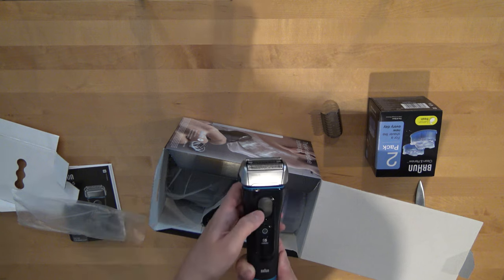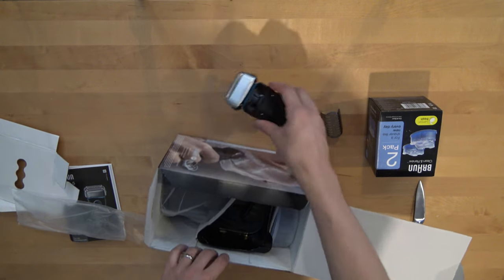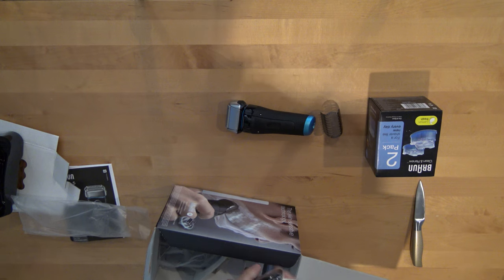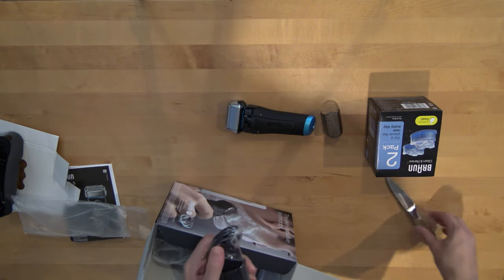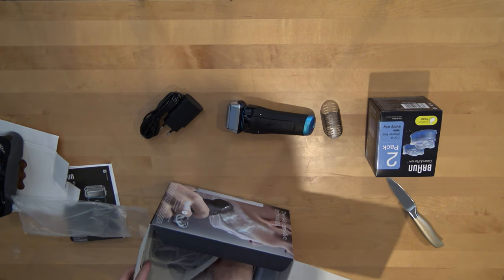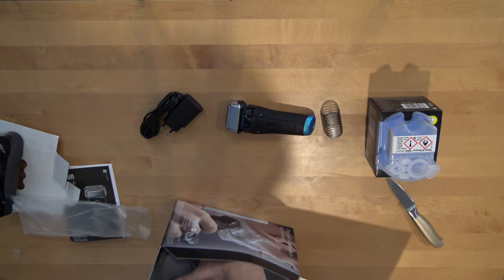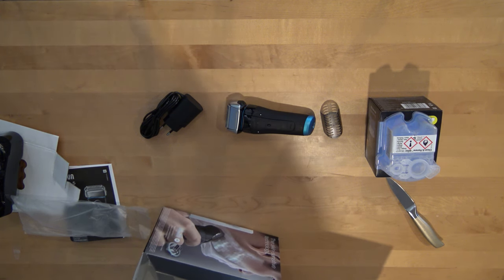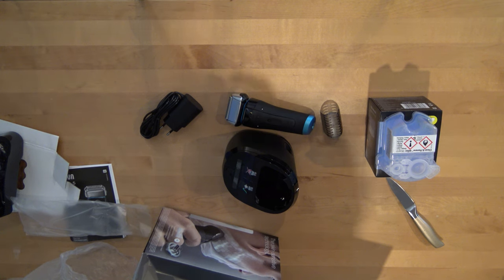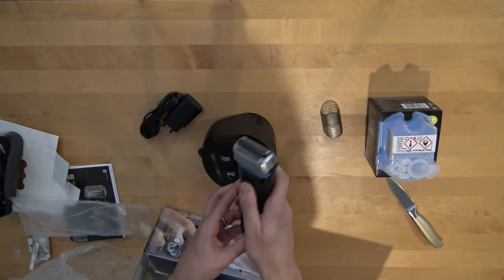It's the machine. It seems to be very nice. It has a charger. Some more cleaning liquid for the machine. Here is the cleaning and charging station. It seems to be a very nice machine.